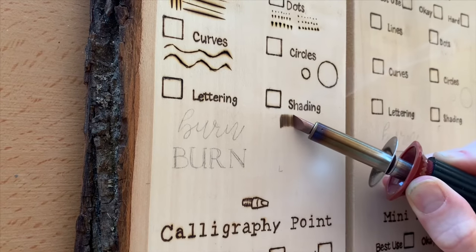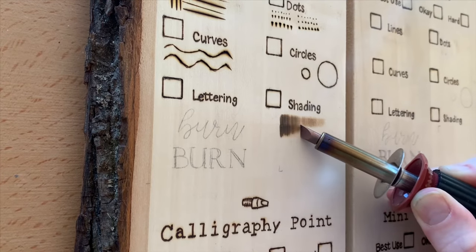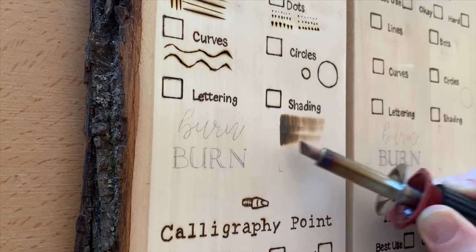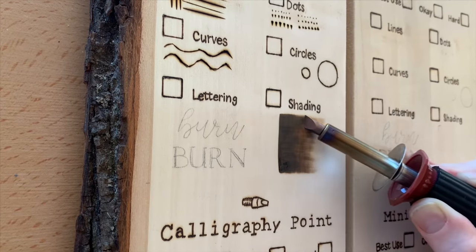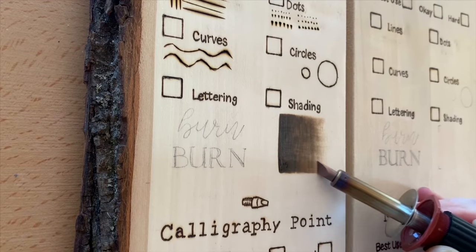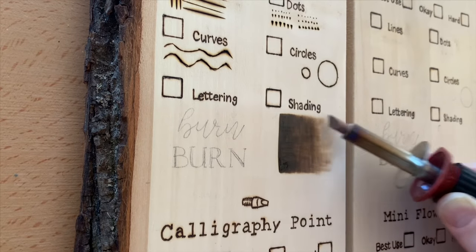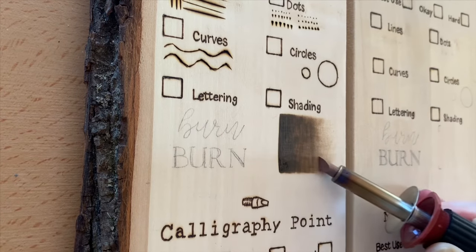Shading, on the other hand, works really nicely with this tip. Without giving it much effort, it does a decent job shading. It does show the grain, but if you go back in and touch it up a little bit, it really doesn't take much effort to get a decent gradient. I do want to add that shading is not typically a beginner's art — shading is really hard with a wood burning tool, so that's something that takes time to practice.